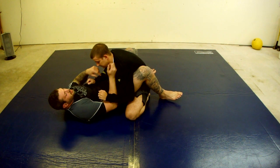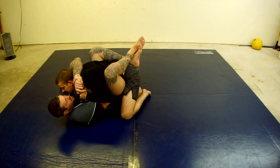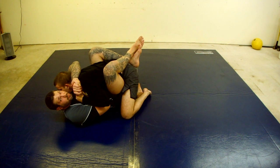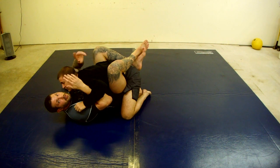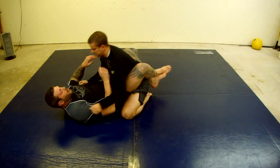Instead of just doing essentially the same thing and creating pressure, I'm using this to actually win the hand fight and start to get in the fight in general.